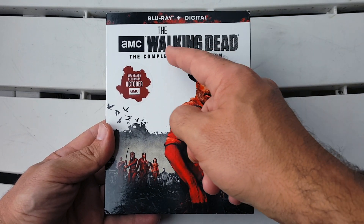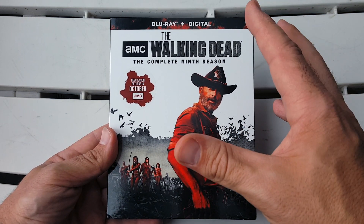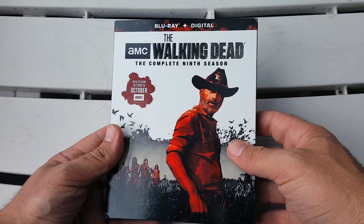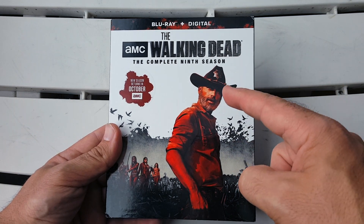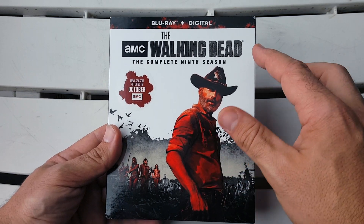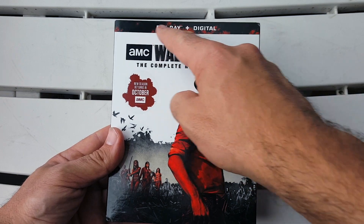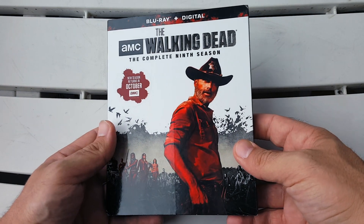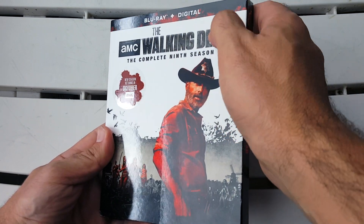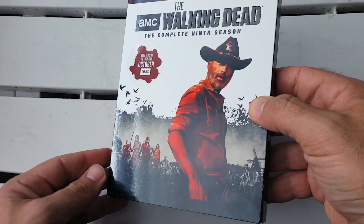Here we have the Blu-ray and digital combo pack of AMC's The Walking Dead: The Complete Ninth Season. I'm such a big fan of the show and I really like the muted colors they use for this release — lots of black, whites, and grays, but they throw in some deep reds to make everything pop. Up on the border, the Blu-ray and digital text is white, but the black and red mixed color combo background is really nice, and the title 'Walking Dead' is nicely embossed.